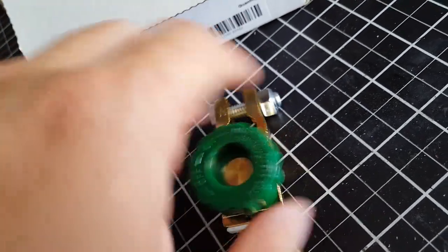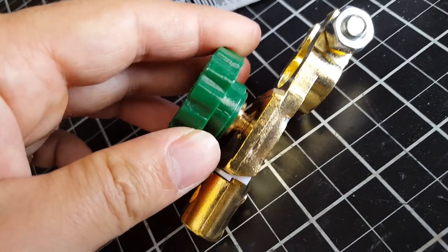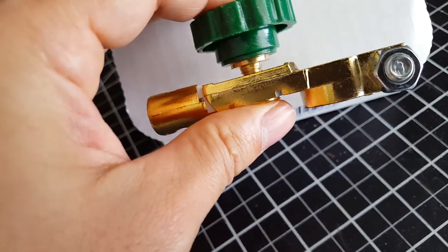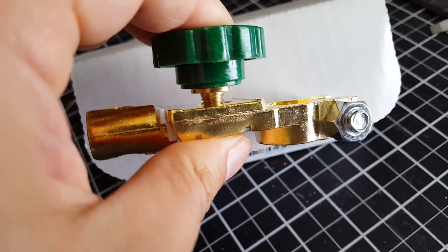It's a simple design. It's two brass pieces separated by a nylon spacer. In the middle there's a threaded rod. When you tighten that down, it connects both of them together and completes the circuit.